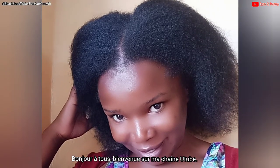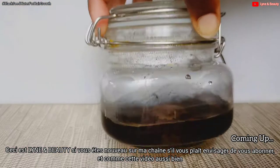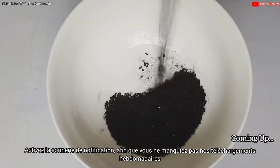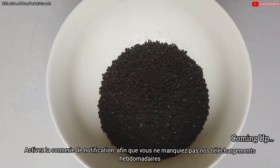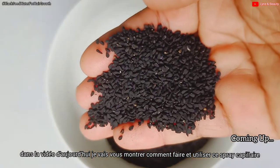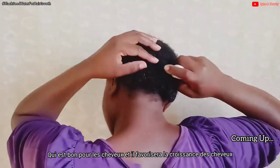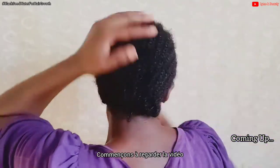Hi everyone, welcome to my channel, this is Linen Beauty. If you're new to my channel please consider subscribing, be sure to like this video, and don't forget to turn on the notification bell so you'll be notified every time I upload. In today's video I'm going to show you how to make and use this amazing hair spray that will help promote hair growth and prevent hair loss, hair shedding, and balding issues.